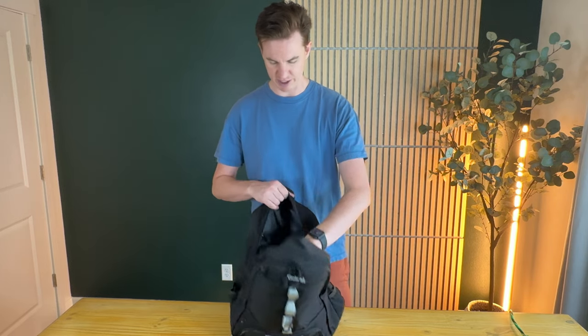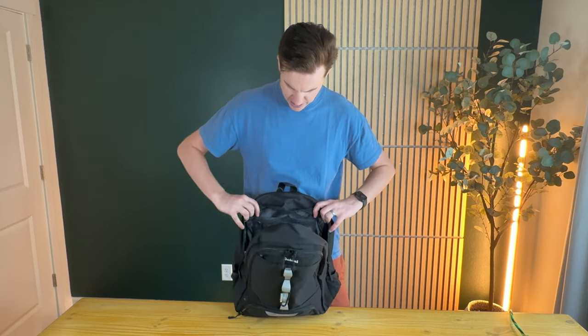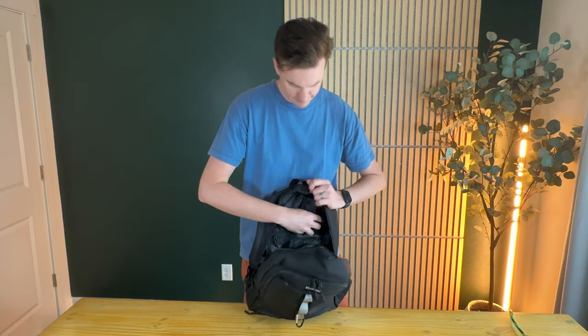Then the main compartment here is great for snacks, socks, a change of clothes, things like that. There are two big zipper compartments right here at the top which is really nice, and then there are a couple of meshed pockets as well.